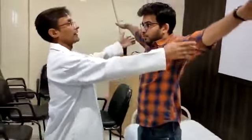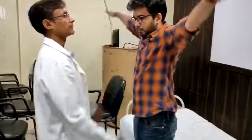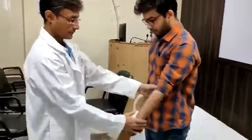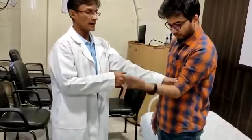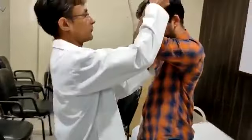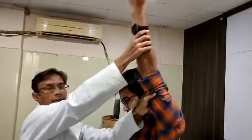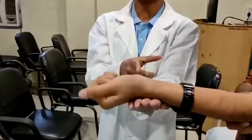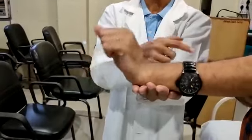Moving to the upper limb — the patient is asked to raise both arms. This demonstrates grade 3 power in the abductors of the shoulder. Grade 3 power is also assessed in the flexors of the hip joint, extensors of the hip joint, and the wrist joint, confirming grade 3 power across multiple muscle groups.